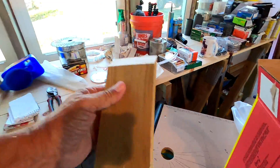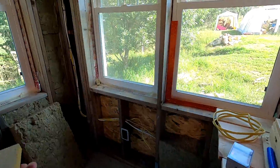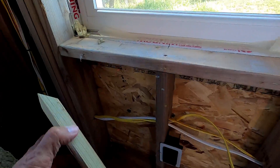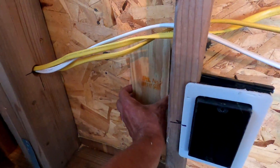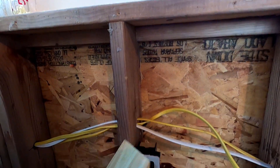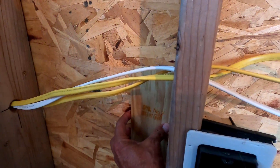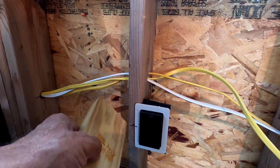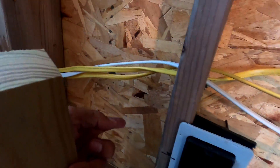So we have these two blocks. This is going to butt up against the furring strip on the outside and it's going to go approximately right there. This is an inch and a half wide. The furring strip is two inches wide, so there's about a quarter inch hanging over. And then right in the center of this will be a hole that the pipe's going to go through. So I've got to do some measuring.